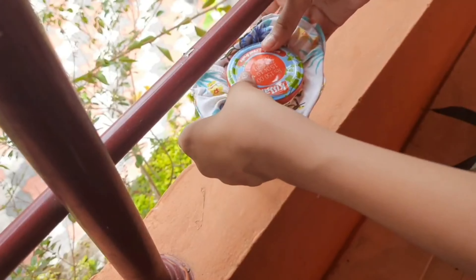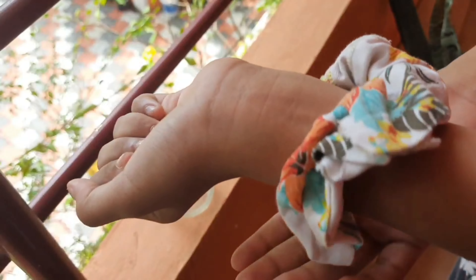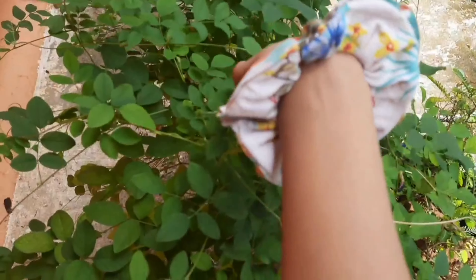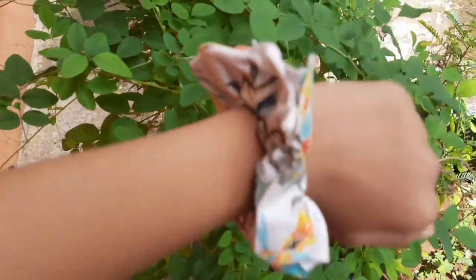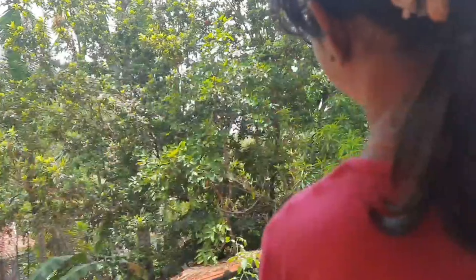After finishing gluing the ends, or sewing it, just take the scrunchie out of the jar and yeah, the scrunchie is ready — super duper easy! This is me modeling. See, I am so good at modeling, right? I am just kidding, I am not good at modeling.